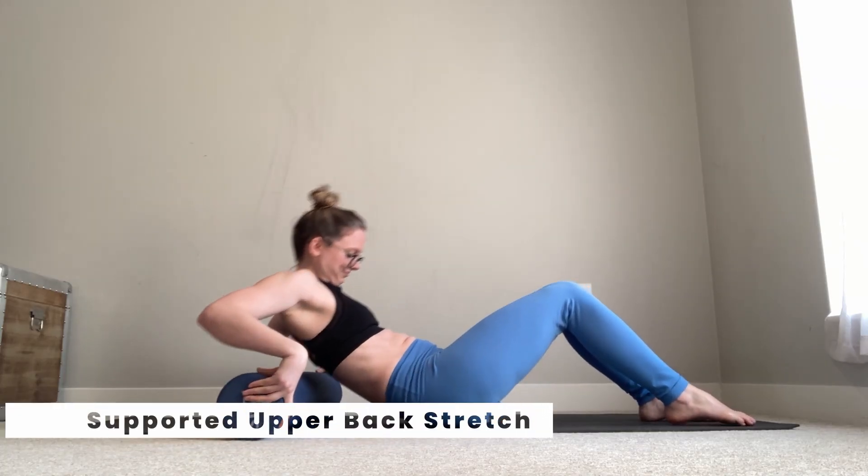If you'd like an extra challenge, you can even take those hands off the floor as you lower. Those last few stretches were active stretches — we were intentionally using and engaging our muscles to support a deeper stretch. Let's follow that up with a nice feel-good passive stretch.